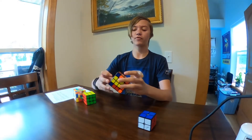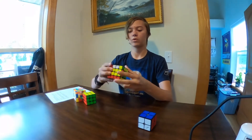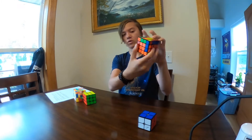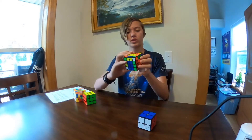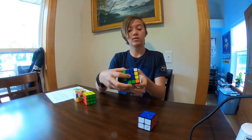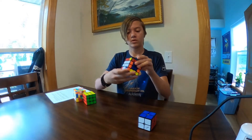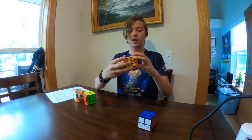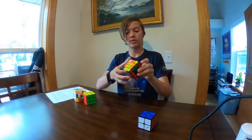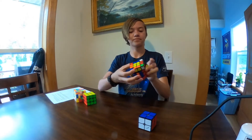Now just like a 3x3, we solve the white cross first. There we go — now we have the white cross, matching throughout the edges just like before. Here's a good example of a mistake: green is always across from blue, but I put orange there by mistake. That's a simple fix but means I have to backtrack. Now we've got the white cross again, and we just continue solving — corners one by one.